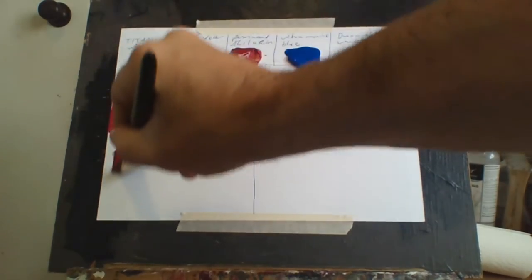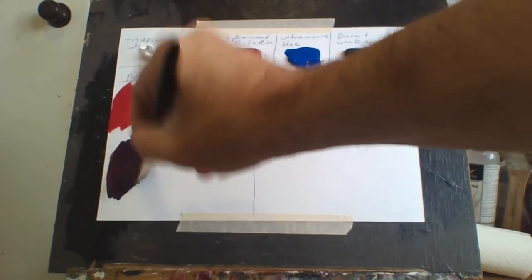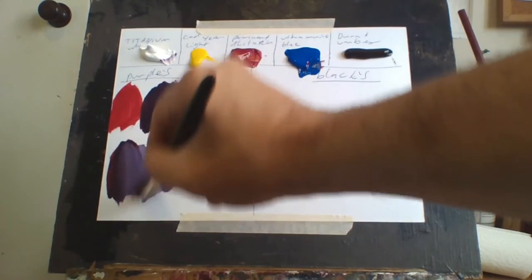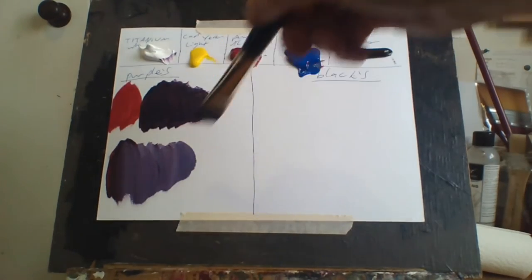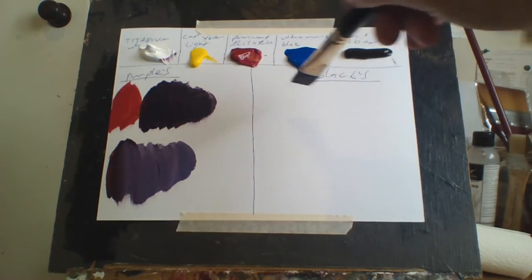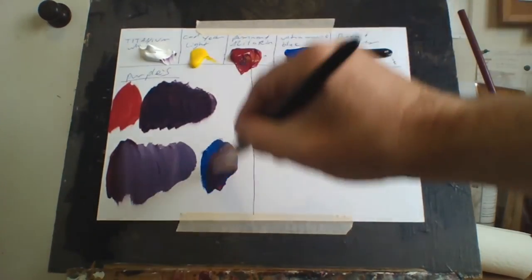It's up to you how you want to make your purples — this is a really good purple. Now if I do the same thing again and add white to it, you can see that it's purple. I really like that; it's really great. It depends on what purple you want, and you can experiment with them.